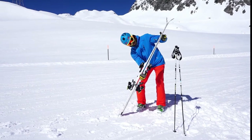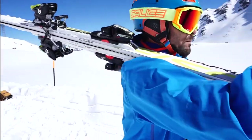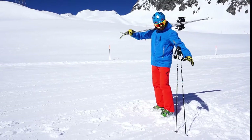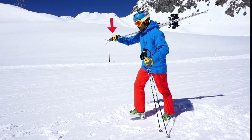Now grab the skis and place them onto your shoulder, making sure that the binding sits behind your shoulder as you can see here. Then make sure that you put your hand well in front of the ski on the tips, and you counterweight with a hand downwards — otherwise your ski could fall backwards.